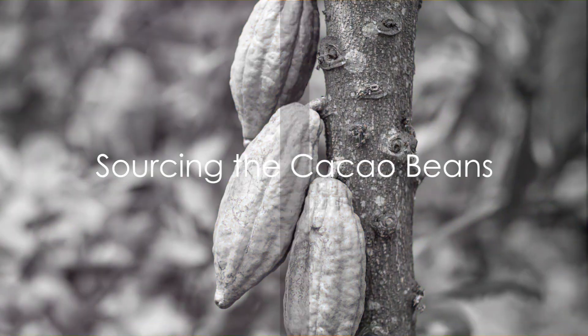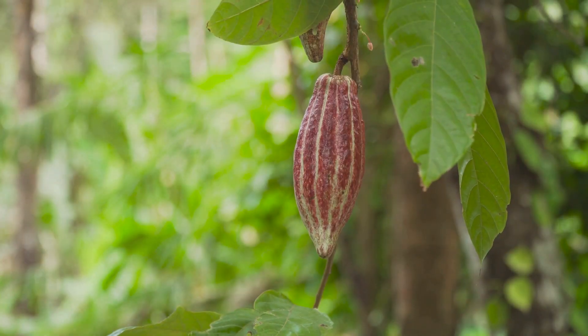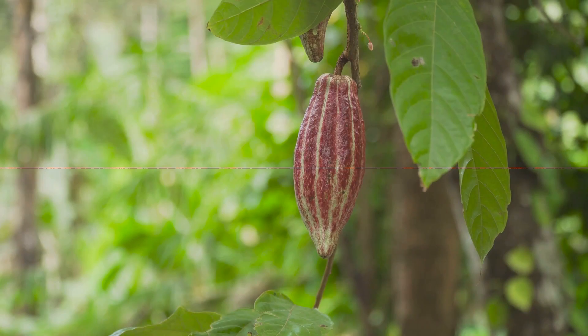Step 1: Source the cacao beans. These precious beans are the heart and soul of every chocolate bar. They grow in pods on the cacao tree, primarily found in regions near the equator.